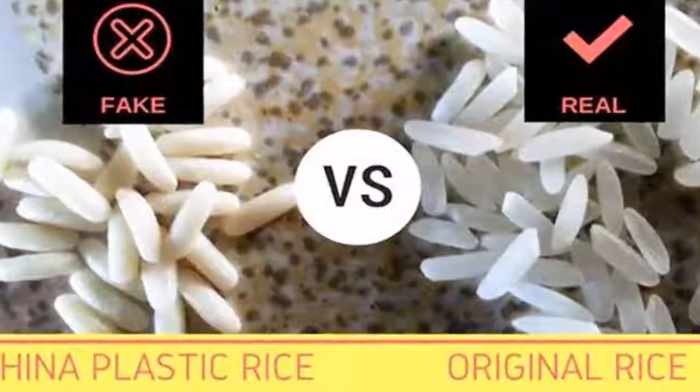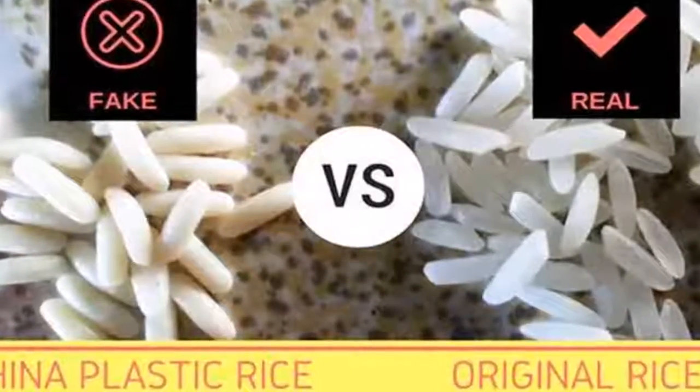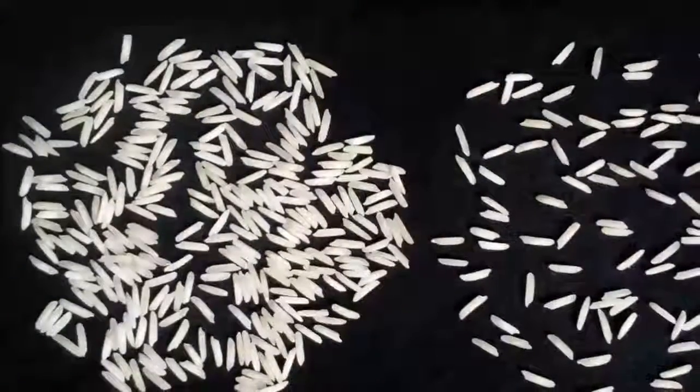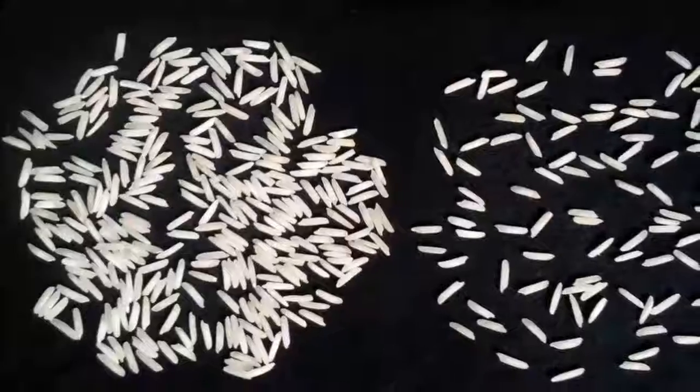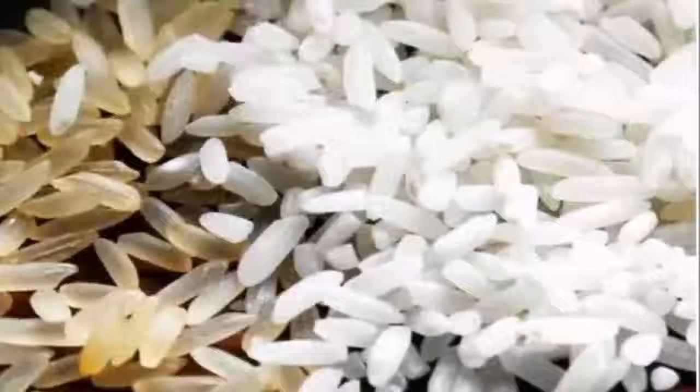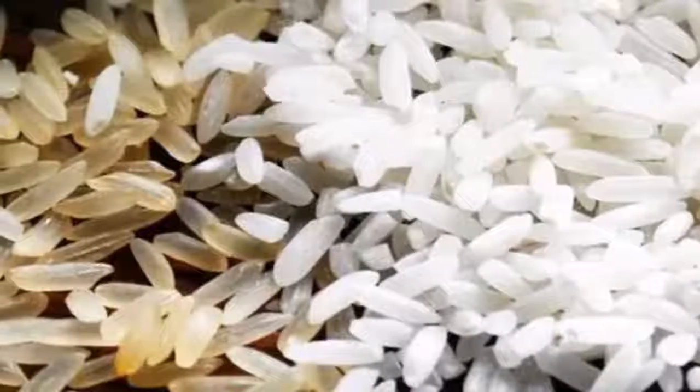The fire test: take a handful of rice and burn it using a lighter, and see whether the rice releases a plastic smell or not. Hot oil test: take some rice and drop them into very hot oil.